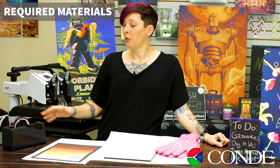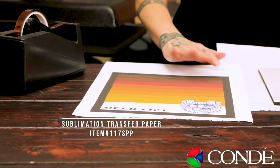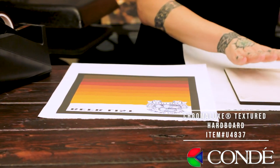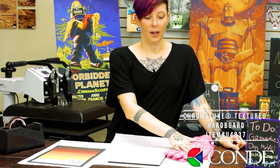To do our sublimated chalkboards we're going to need a few different supplies. Today I've brought my premium heat tape, my image printed on regular sublimation paper with sublimation ink, my blank substrate, my protective paper, and my heat gloves.